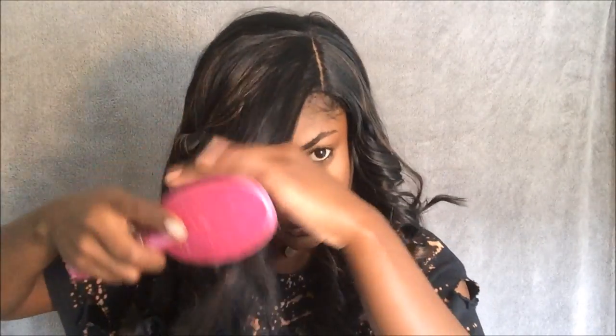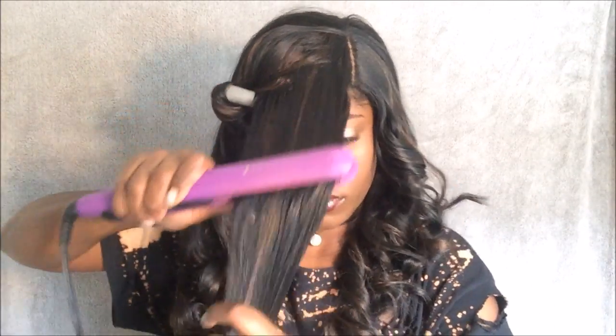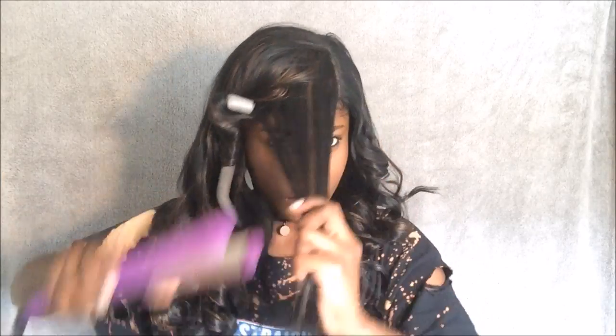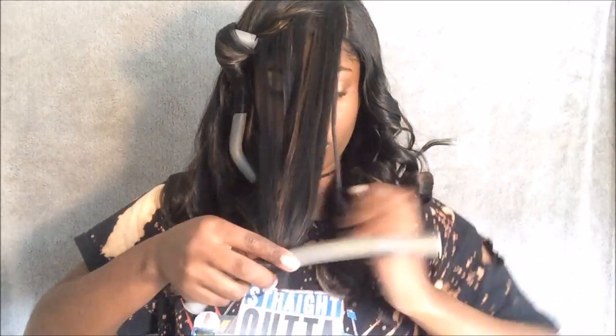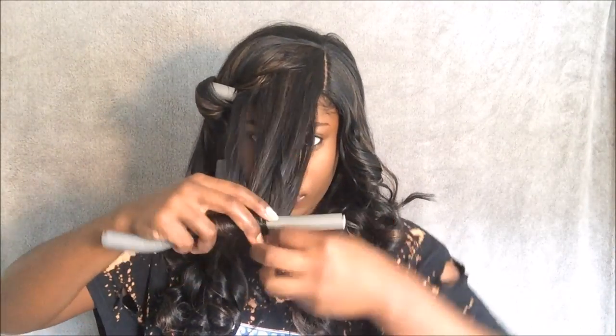I just wanted to show you all how I do my bangs because I like my bangs to be really full and flip. So I'm going in with my flat iron as usual, making sure that the hair gets really hot, and then I'm going to roll the hair going up instead of going in.